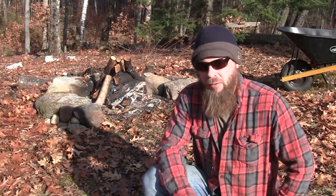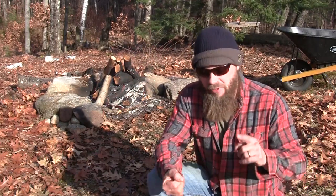Hi guys, Justin here. And today is the Campfire Cooking Collaboration Part 3, the dessert edition. We've done dinner. We've done breakfast. Now it's dessert. It's that time.